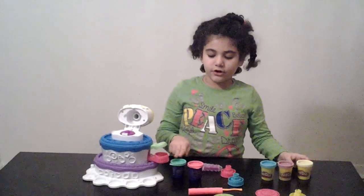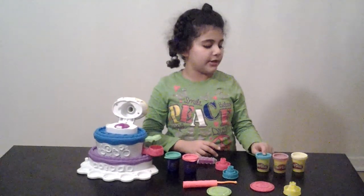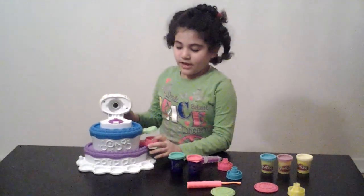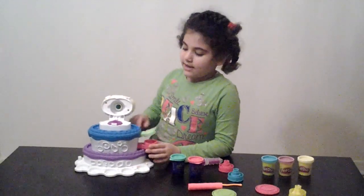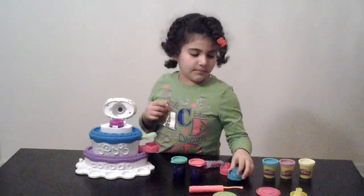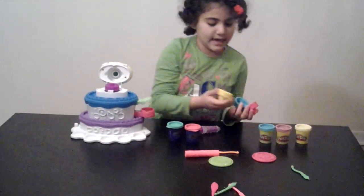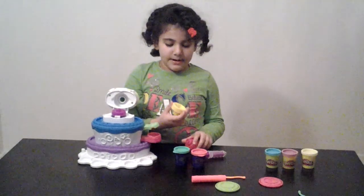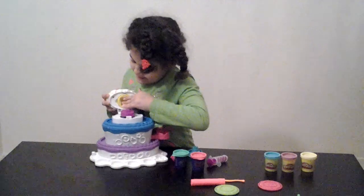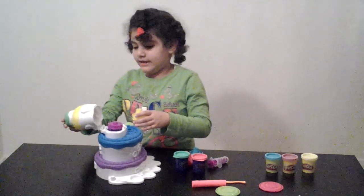The Play-Doh Plus colors are green and pink, and the normal Play-Doh colors are blue, purple, and yellow. This purple piece sticks in here, and there are three molds to make three kinds of cakes. They just snap right in, and you can snap them right out by clicking this button.